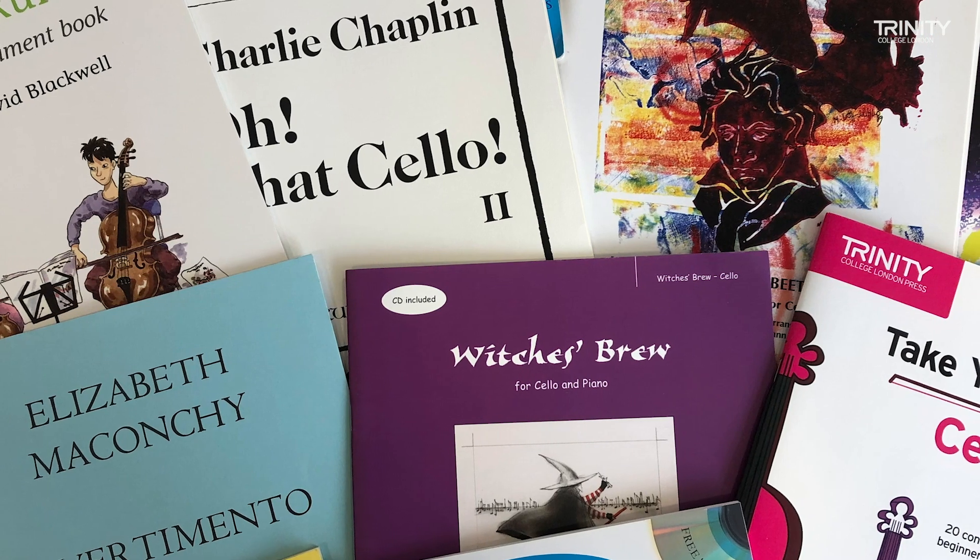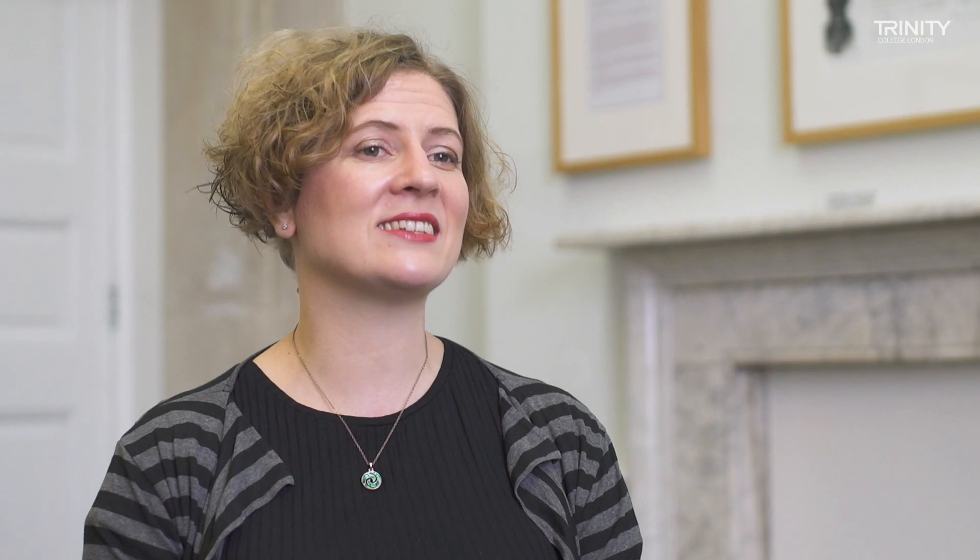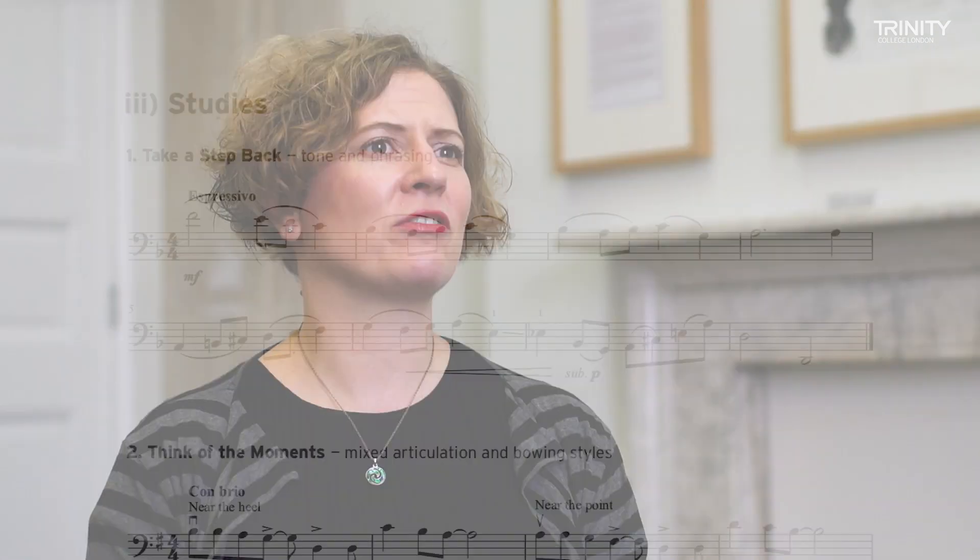We've worked hard to choose books which we feel provide value for money and also good quality editing. There's a range of music of so many different styles and we hope that it can be used so that programs can be designed to be both pedagogically sound and also great fun to play.